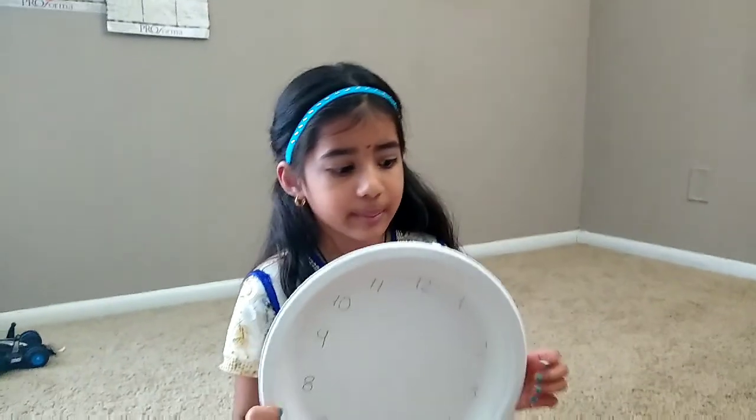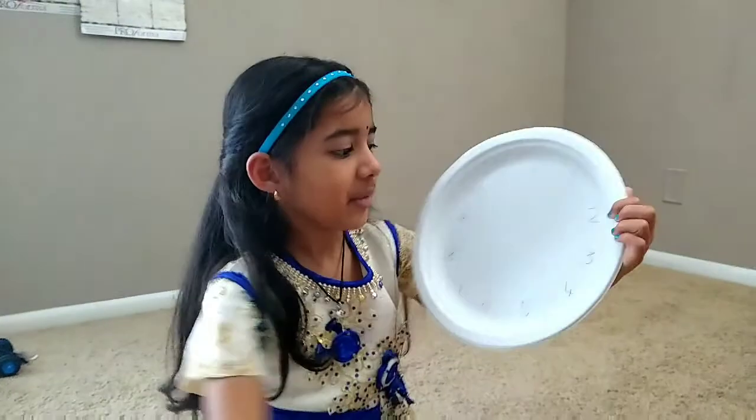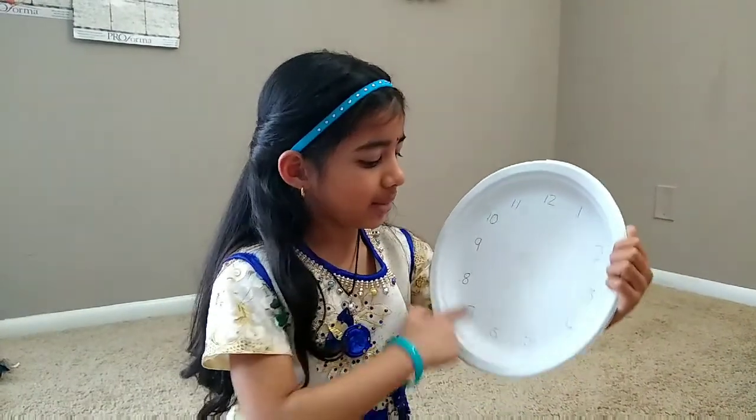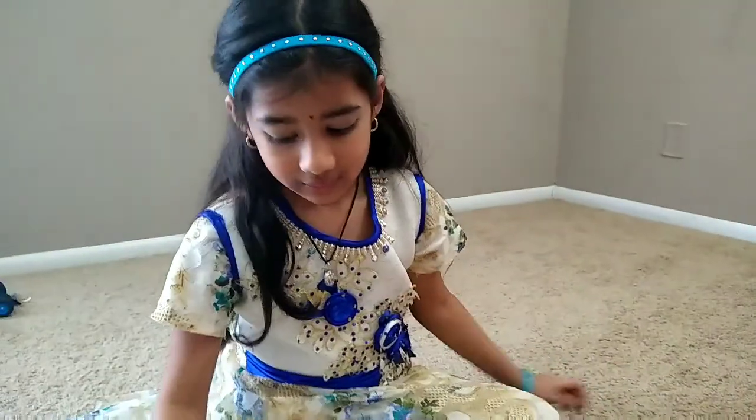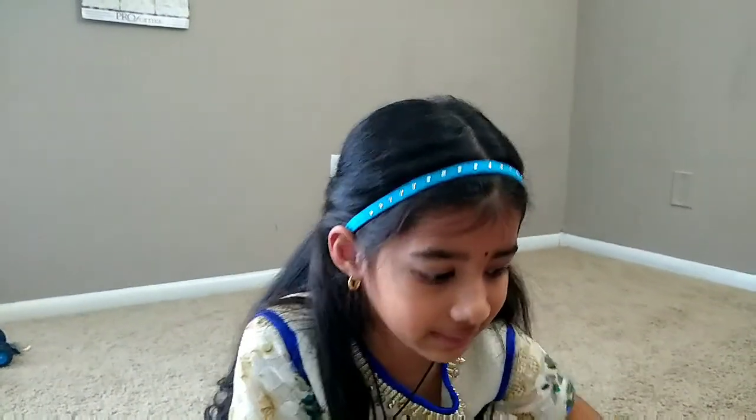First we are going to make a plate looking like this. My mother wrote with a pencil so that I could not make any mistakes writing the numbers. You can ask a grownup for help.